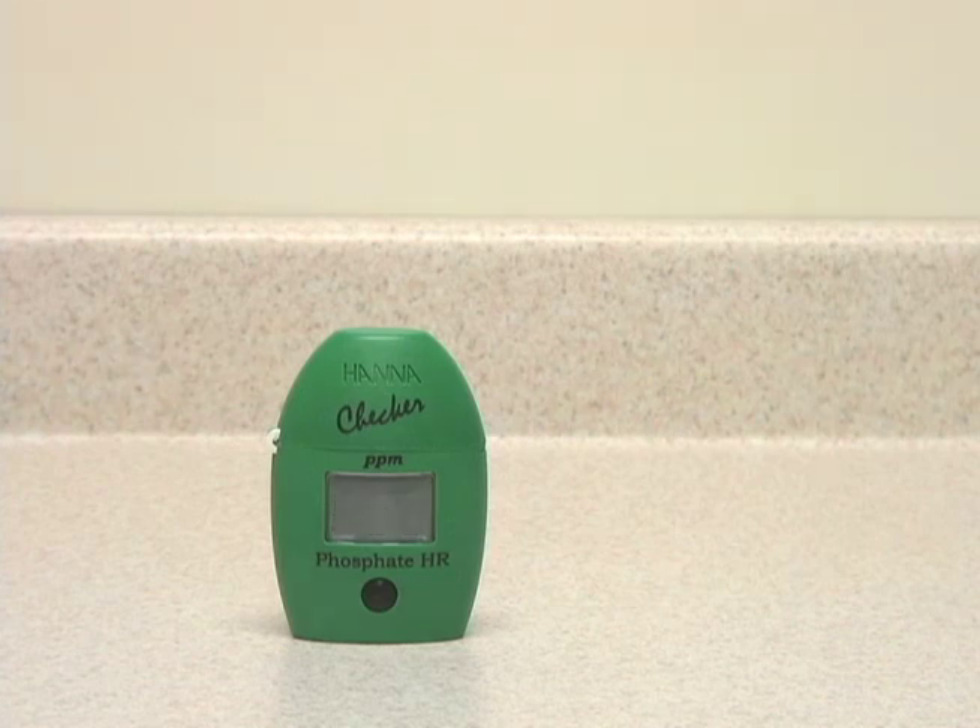So the five-minute reaction time has elapsed, and now the checker is taking a measurement. 6.0 parts per million phosphate.